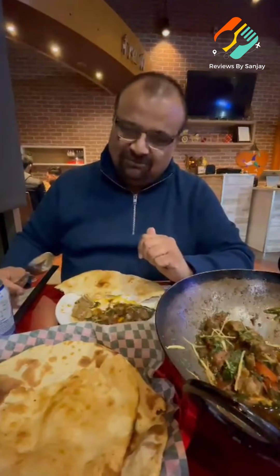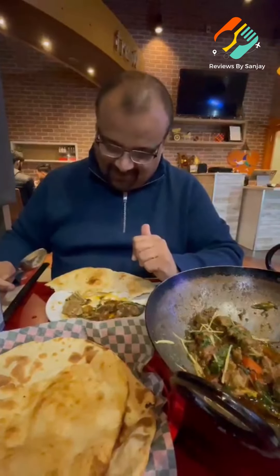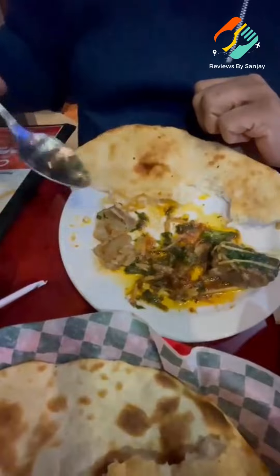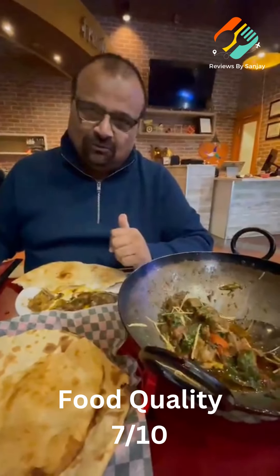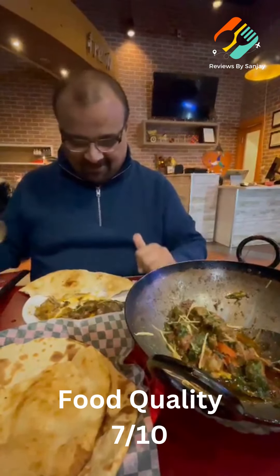It's time for my feedback and review on the food. As you can see, the quality of meat — I'm not very impressed with it. Look at the fat in the meat. I would give it a six or seven for the quality of meat. I've had better quality of mutton at most other restaurants. But after tasting it, the taste is a little different but it's good — very flavorful. I would say come and try this.